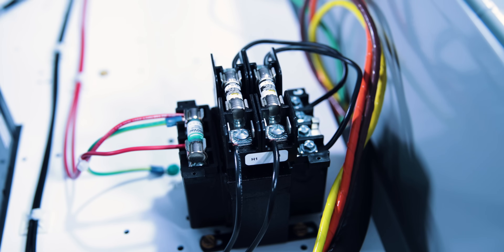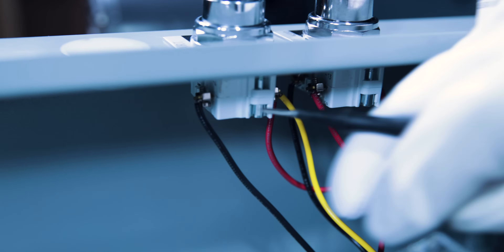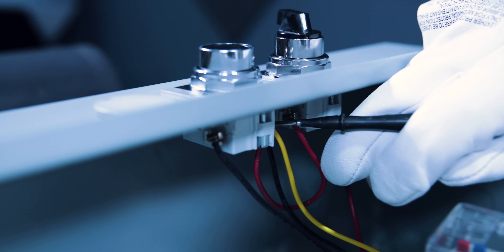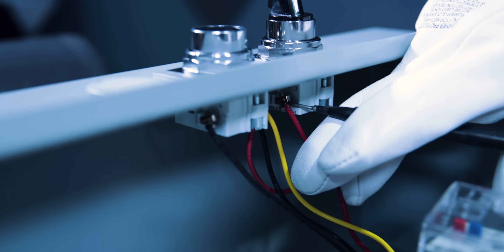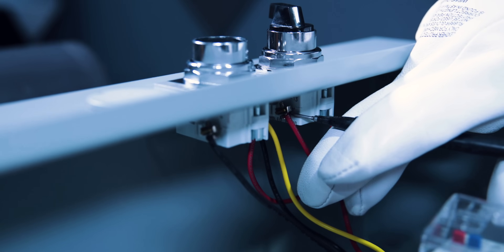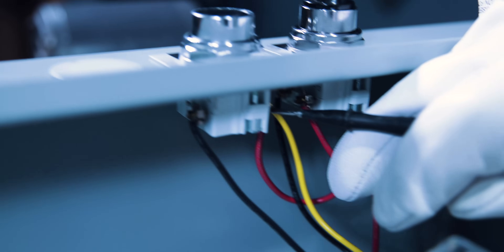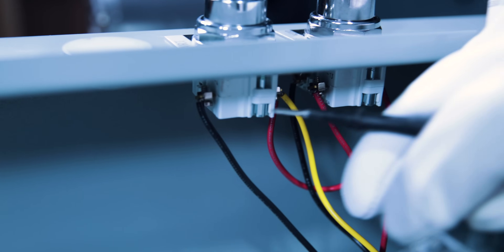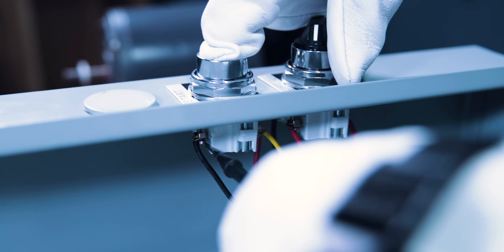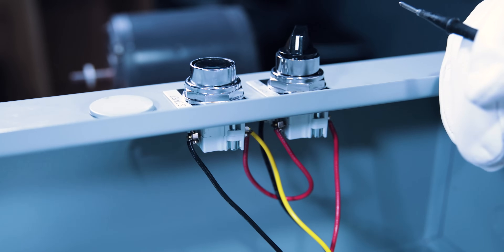Something is wrong in our control circuit. We're going to come over to our push button. Testing power to our hand switch — yes, we have power feeding the hand switch. Power is going through the hand switch, which is also feeding our push button start button, which also feeds our holding contact. When we push start, holding the start button with one finger and testing with the other — yes, we have power leaving the start button going to our coil, but the coil is not engaging.